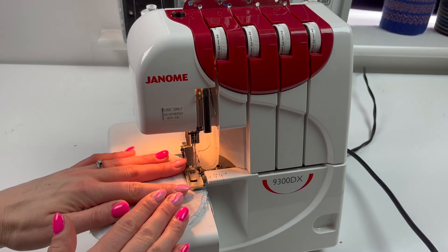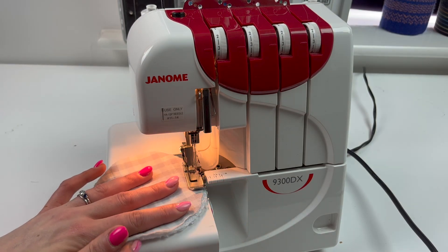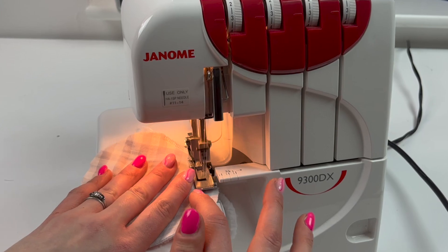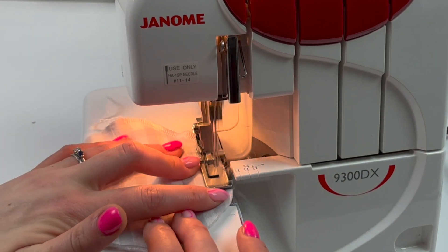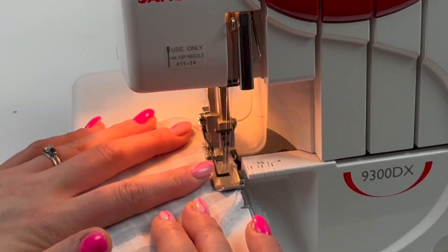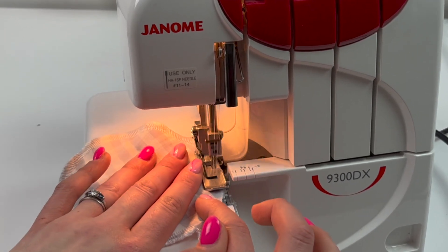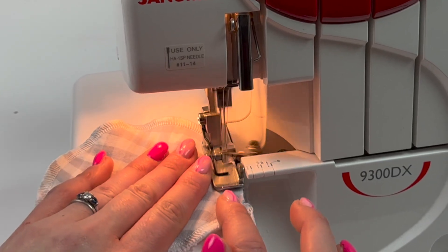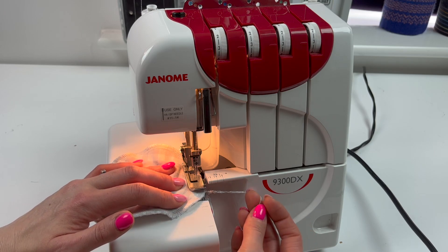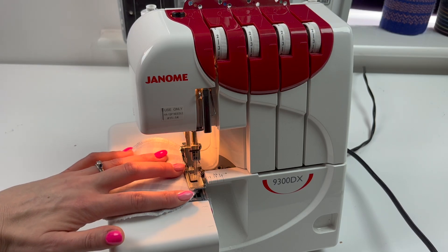As you stitch, just manipulate the fabric and keep turning it so that the blade will trim and even out the edges. When you get back to the beginning, keep going so that you cut off the starting thread chain, and then just sew a few more stitches so that they overlap the starting point.